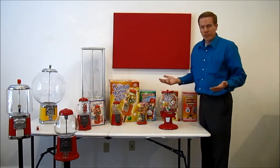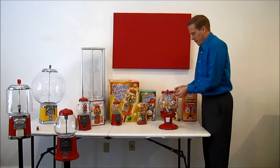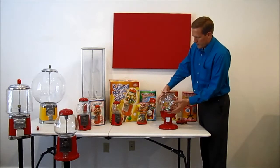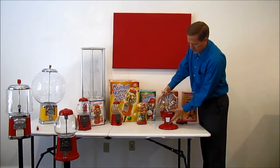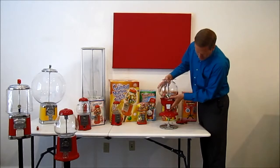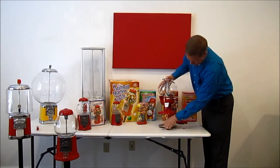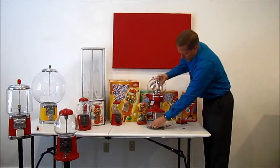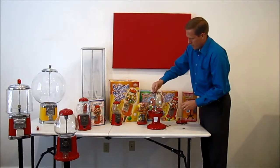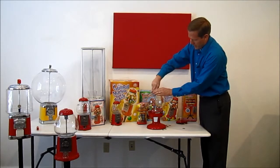Now that we've used our gumball machine, we want to get our coins back out of it. So we will go ahead and unlock the top again and open that up. Like the King Carousel gumball machine, in order to get to the coins, you want to put your thumb on this center post and it will just lift off of the base there. You can pull your coins out, then prop those off and put that back into place. Put the wing nut back on to keep it from coming apart when we aren't trying to get the coins out.